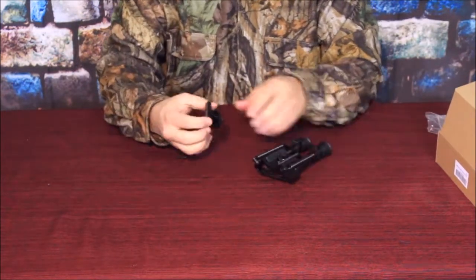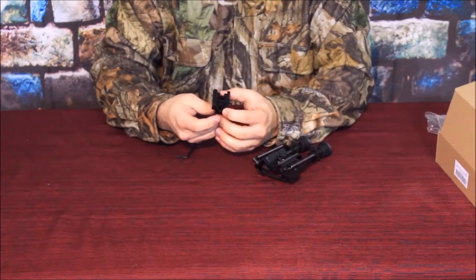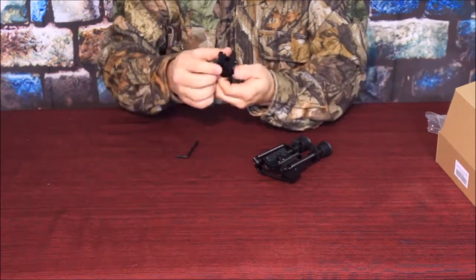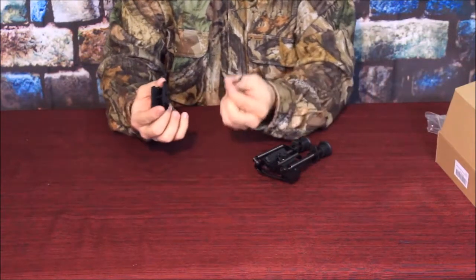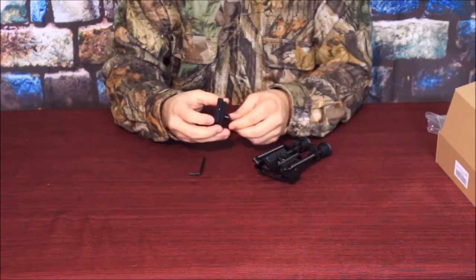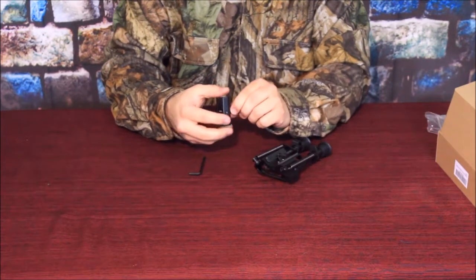It does come with an adapter. Now this adapter is for a Picatinny rail — I call it a pick rail. It comes with the ability to mount it to the rail, and it does come with a wrench. And then you have this little piece down here which simulates the swivel on a rifle stock for the sling.